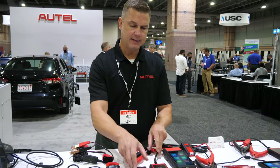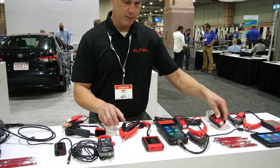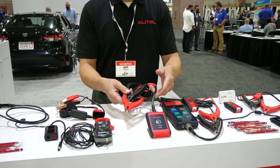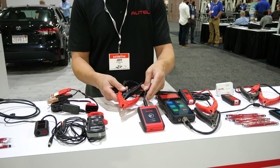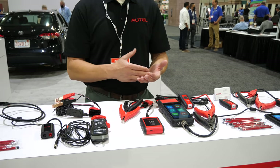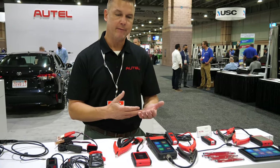Hi, I'm Jeff Papeko with Autel and I'd like to introduce our new line of battery testers, beginning with the BT506. The BT506 comes with what you see here. This simply connects to the battery so you're not tethered to the battery in a conventional way, and the battery testing and electrical system testing portion works on a tablet or cell phone.